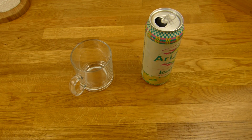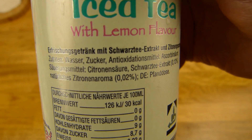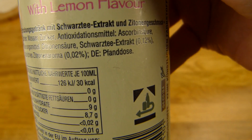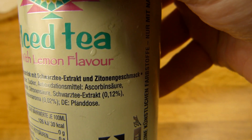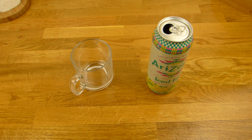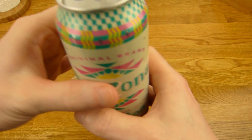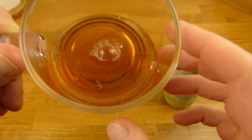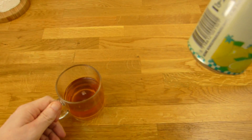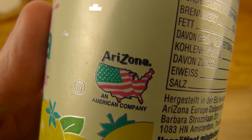Es riecht fast nach gar nichts — nur so ein ganz bisschen säuerlich. Manchmal ist ein Getränk einfach zu kalt um zu riechen. Müssen wir mal testen. Zutaten: Zucker natürlich, Wasser, und Zitronenaroma 0,02 Prozent. Schwarztee-Extrakt 0,12 Prozent. Was ist das überhaupt? Es ist ein Erfrischungsgetränk mit Schwarztee-Extrakt und Zitronengeschmack. Wir werden mal eingießen. Das Design — sieht so ein bisschen wie Indianer aus, keine Ahnung, aber sieht auf keinen Fall hässlich aus. Keine Kohlensäure drin, keine Stückchen drin. Nur mit natürlichen Aromen. Ich habe keine Schüttelwarnung gesehen.